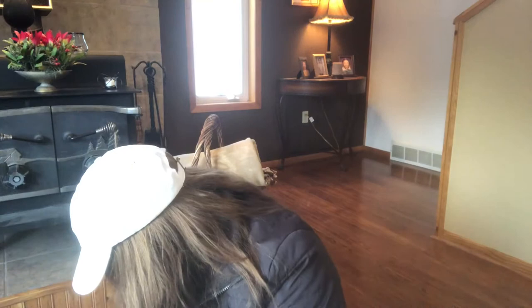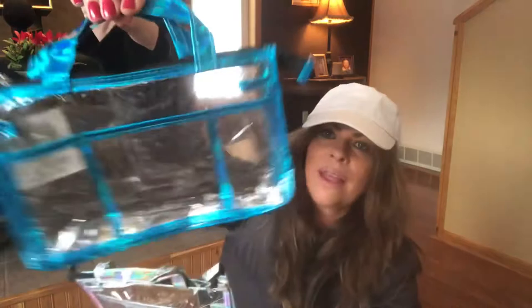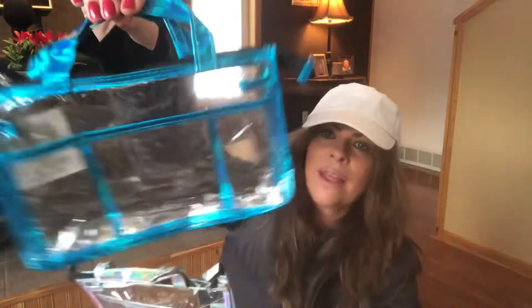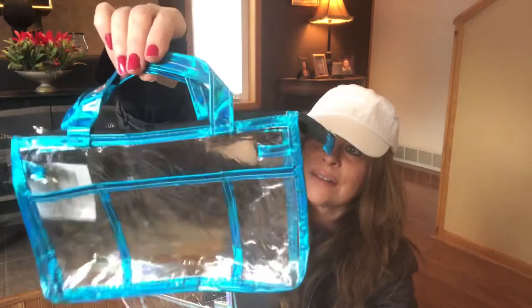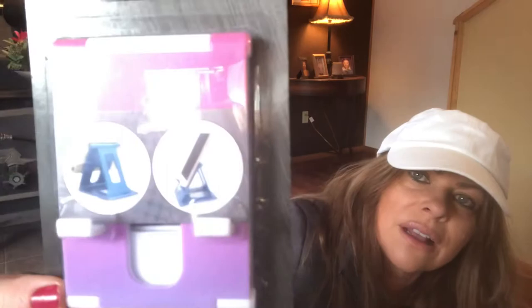Now we're on to the Miami Beach items! Look what I found — aren't these going to be great for traveling and on the beach? You can put your sunscreen and everything in them. I like the blue one, it's pretty, and this one is kind of an iridescent silver. I was so excited about these. I'll put my lip balm, sunscreen, sunglasses, maybe a scrunchie in there. I also bought some stuff to fill them with for the beach. Oh, and look at this — it's a phone holder that holds up your phone while you record videos.